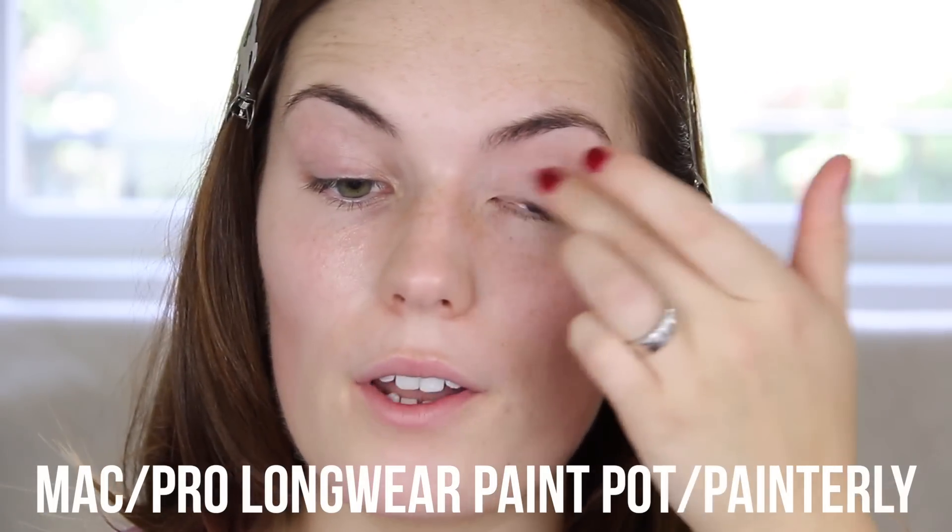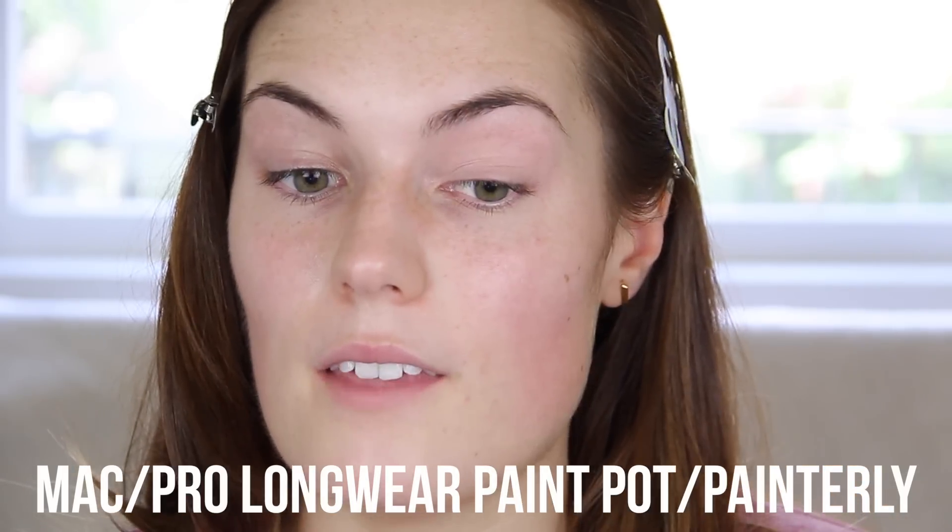I'm going to begin by applying an eye base. I've used a couple now and I would say my favourite one has to be the MAC Painterly. I would say it's the smoothest one, the easiest one to work with, although it does dry fairly fast so you need to be pretty quick when you're blending out.